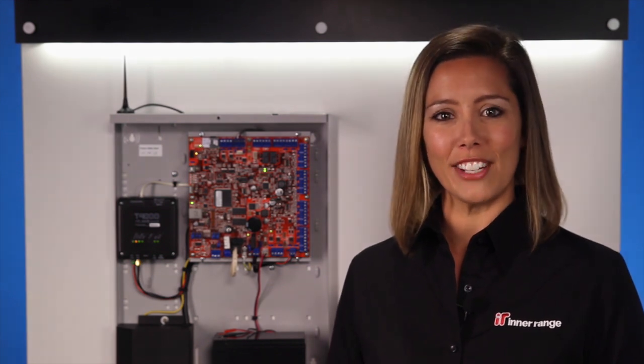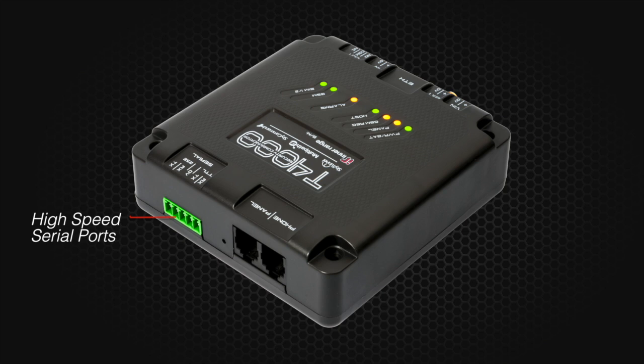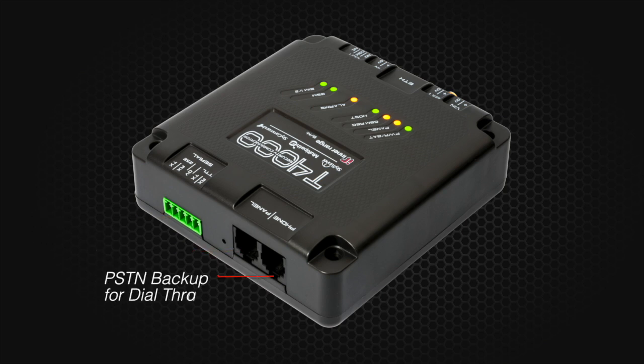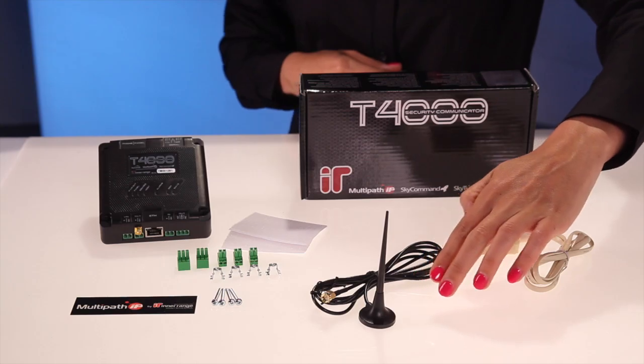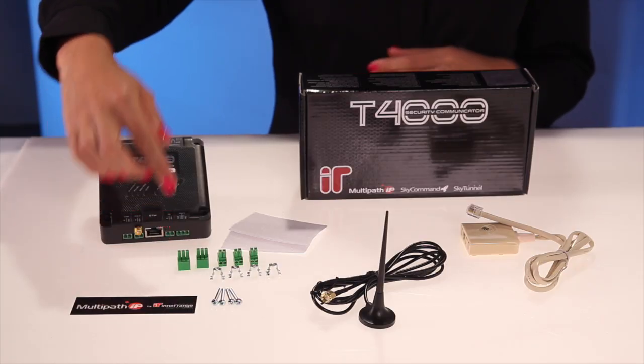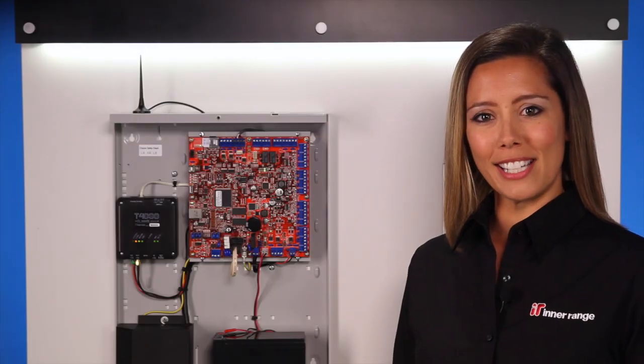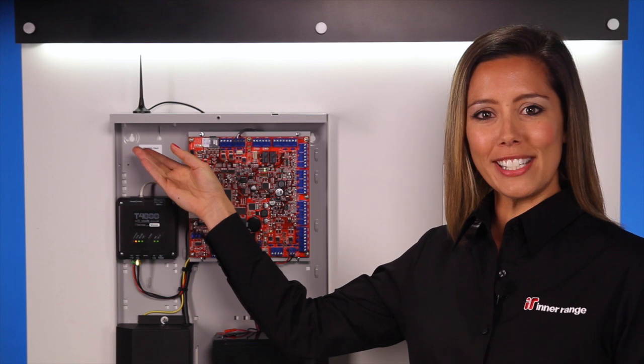Let's take a look at the T4000 and its range of connectivity options. Here we have the T4000 kit. A magnetic base antenna is provided, which can easily be attached to the top of your alarm panel enclosure. All the necessary mounting hardware, connectors and a dialer capture lead are provided. The T4000's small footprint allows it to easily retrofit into existing alarm cabinets. Before you go ahead and secure the T4000 into the enclosure, it's recommended that you find the best 3G signal reception on the GSM network.